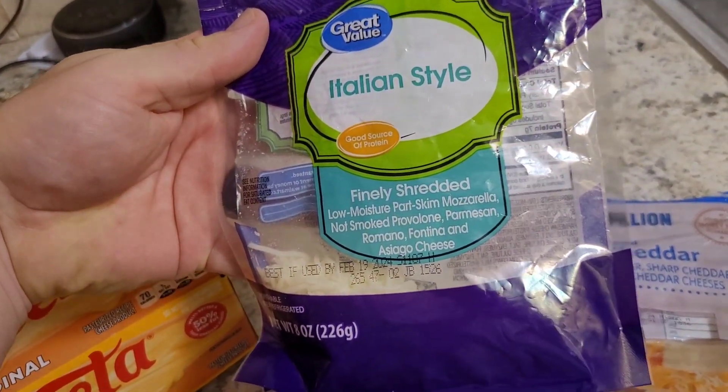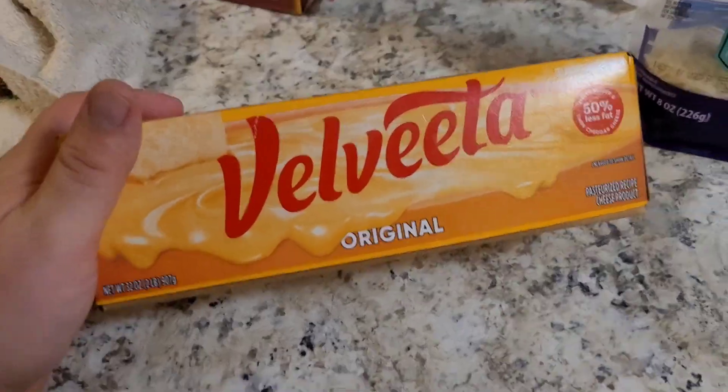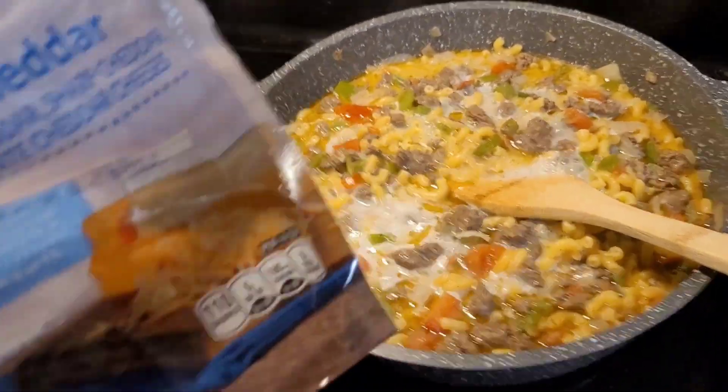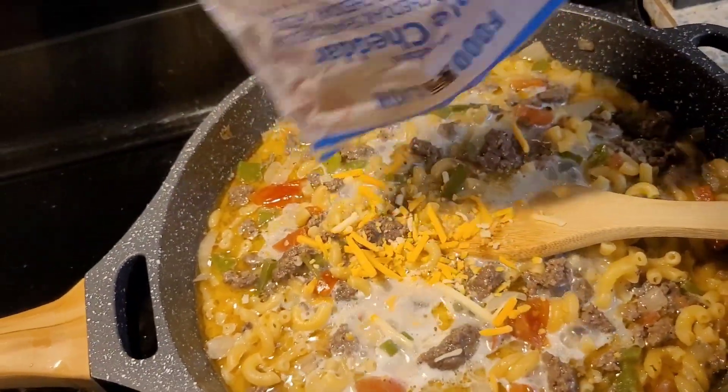Mainly mozzarella, but parmesan, provolone, romano, fatino, nasiago, and a whole lot of Velveeta. This is also a good way to get rid of all the almost empty cheese packs you have in your refrigerator.